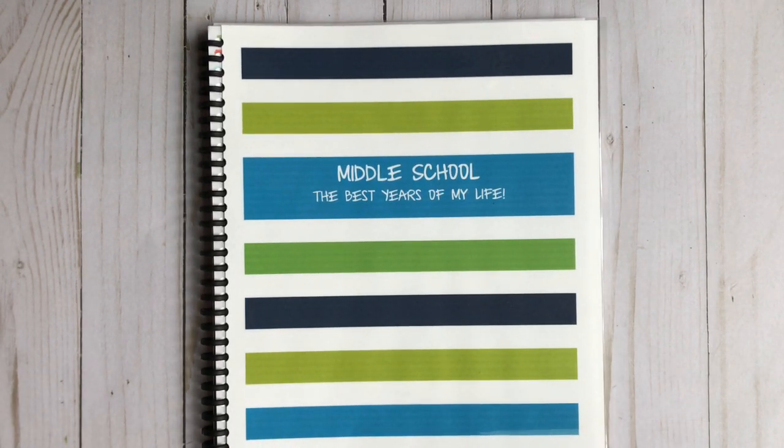So there you have it, guys — that's my son's middle school planner slash agenda. I'll link the One Stop Planner Shop down below, the Anna Vance Paper Co. printout, and the Tuttle Twins information if you're interested. If you have any questions or comments please leave them below, and thank you so much for watching.